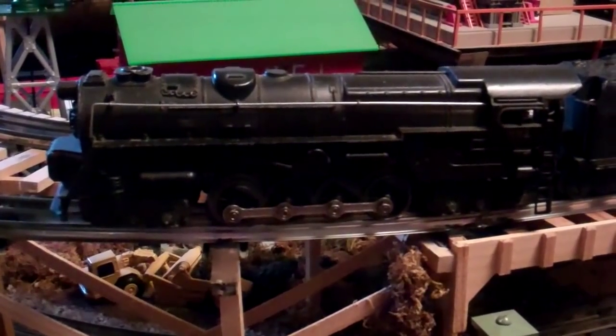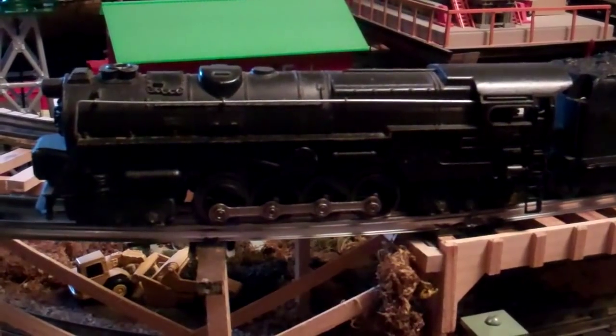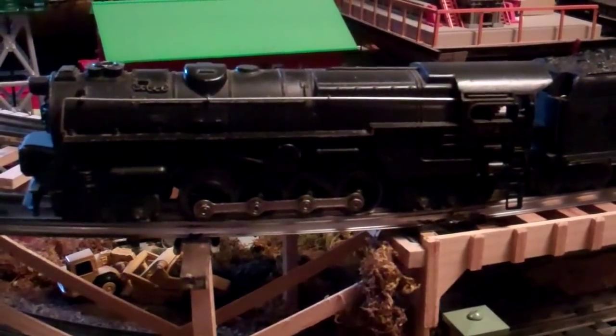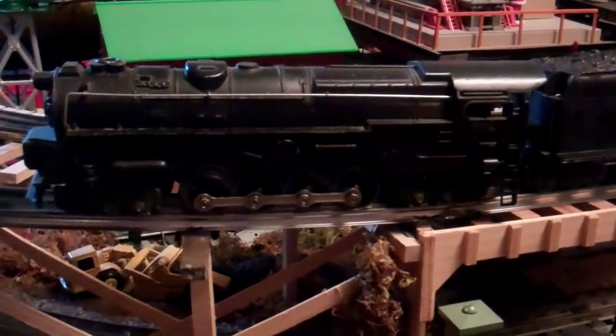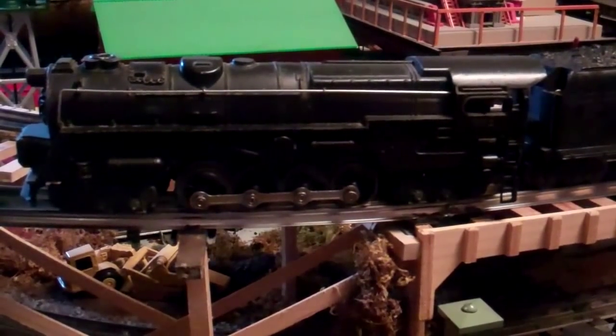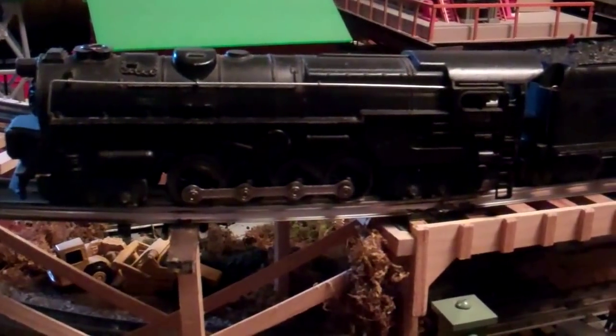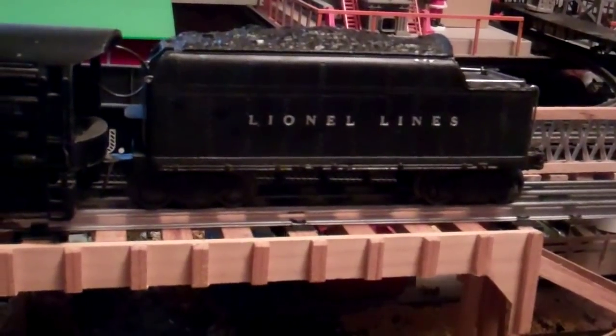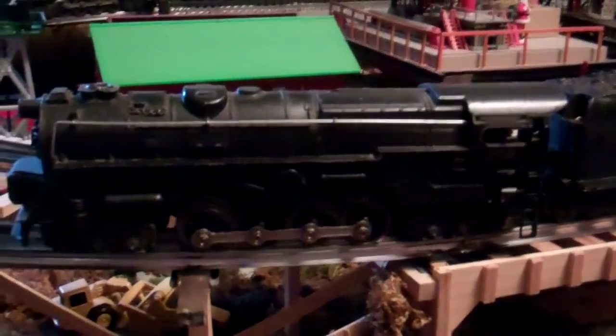Today I'm going to talk about Lionel's representation of the S-2 turbine. The one we're looking at here is the first year of production — this is from 1946. It's a 671 and it's got the 671W tender with it. This is probably my favorite turbine.